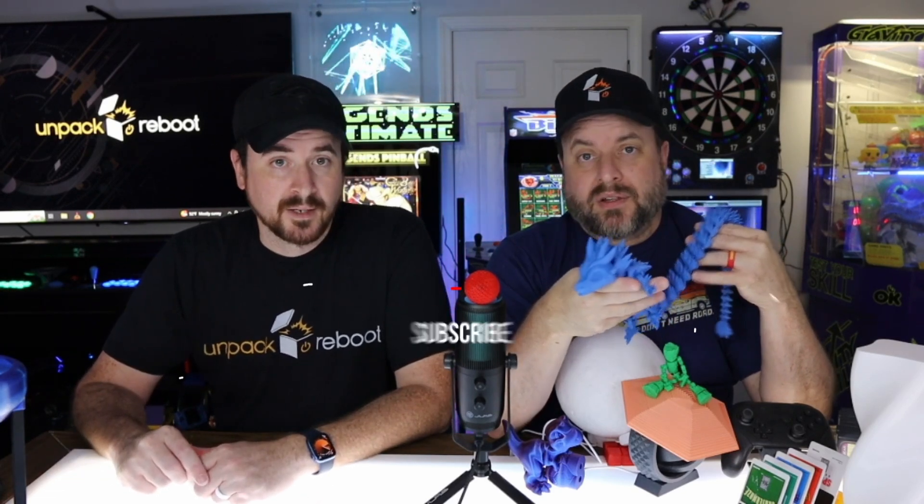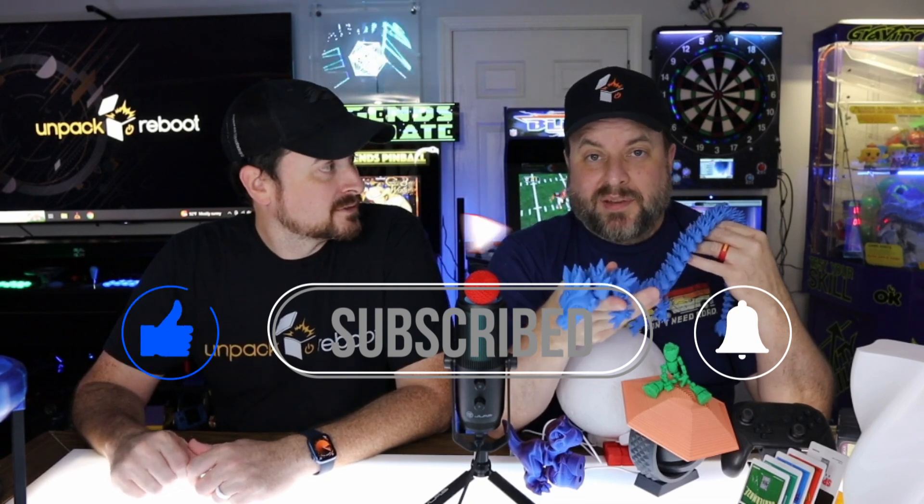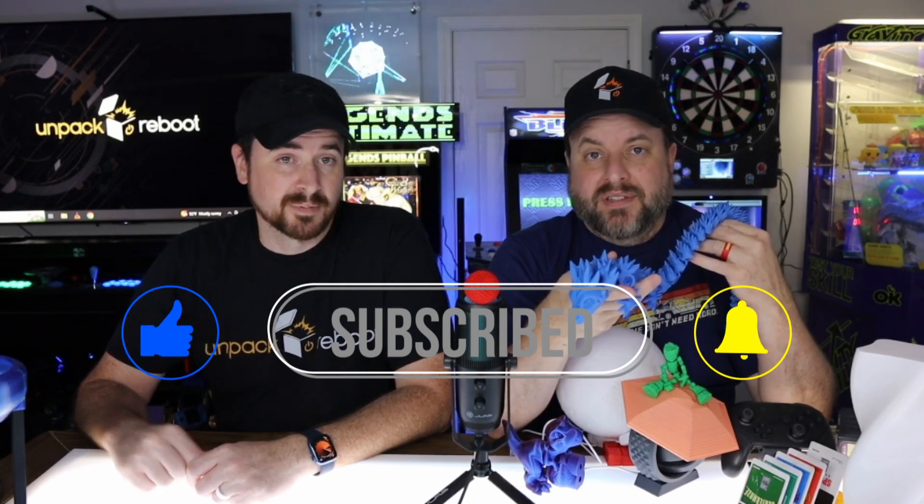Talking about durability — this thing has been going week after week; it's printing a lot. Very impressive and requires no tinkering. I haven't done anything to it. I bought a different smooth build plate just for the LED sign. If you haven't seen our 15-minute setup video, check it out. We set it up, sent stuff to it, moved it, and that was basically it.